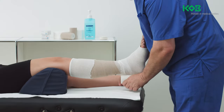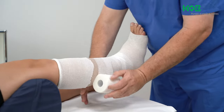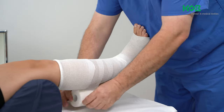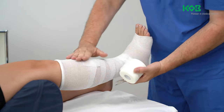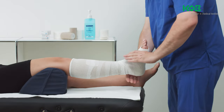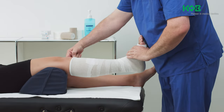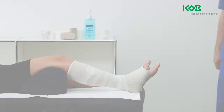Secure the ends of the tubular bandage by applying a self-adhesive bandage in a circular fashion. This procedure will ensure that the bandage turns remain stable and securely in place on the foot, heel and lower leg during exposure to shearing forces. Be aware that it may be necessary to adjust the application technique to suit the anatomic and pathophysiological characteristics of the patient.